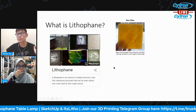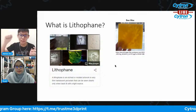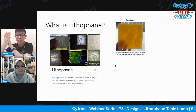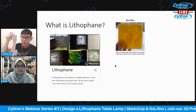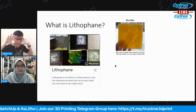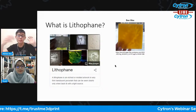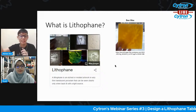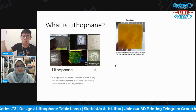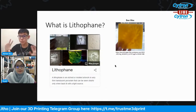Beeswax was actually used back in the day to create lithophanes because wax is very easy to carve. They would put an image behind the beeswax, place it under a light source, then start tracing and carving the image out. The difference between a lithophane and a normal picture is that you don't see what's there immediately — you don't really see the artwork until you put it under the light source.